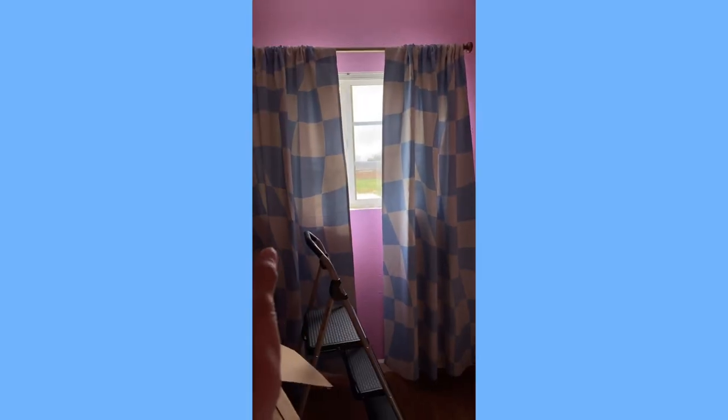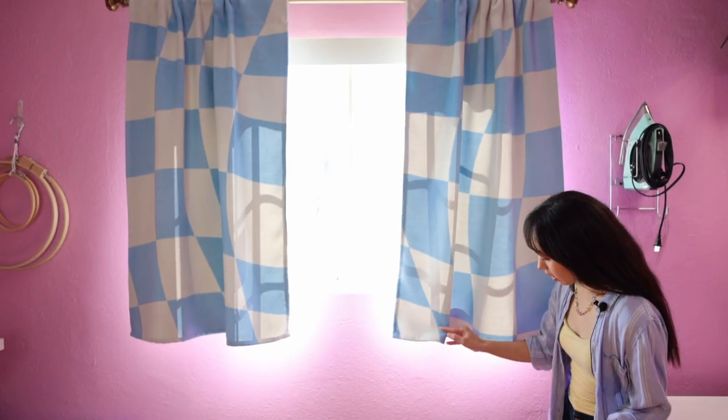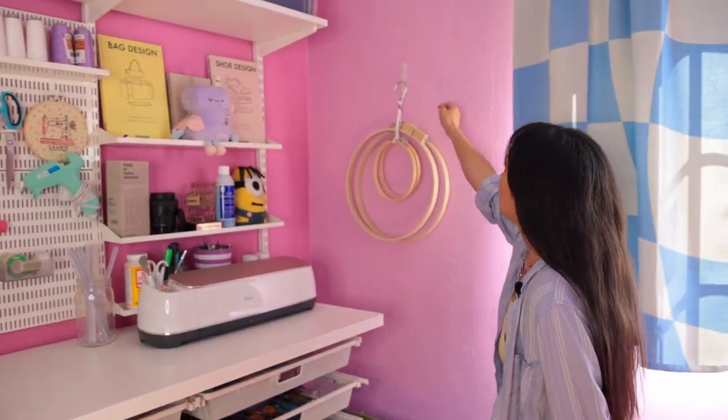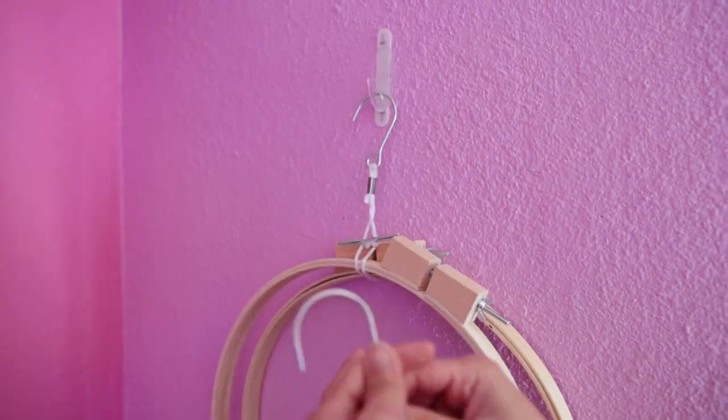Moving on to the curtains — I chose these wavy checkered blue curtains to match my color scheme. Originally they were full length and reached all the way to the bottom, but I decided I liked it shorter so that more of the pink wall can show and so that it's not blocking this outlet down here.